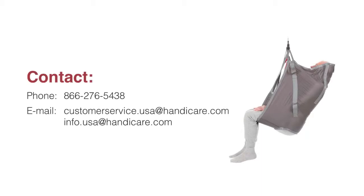Taking the time to learn and remember these simple procedures will pay off in years of safe and comfortable lifting for you and those you care for.